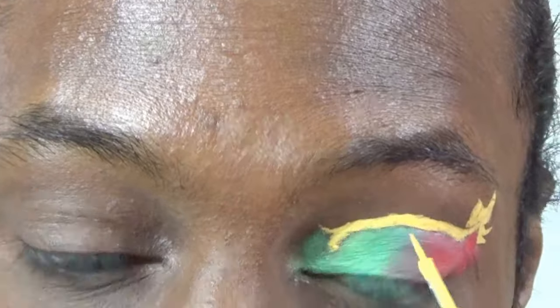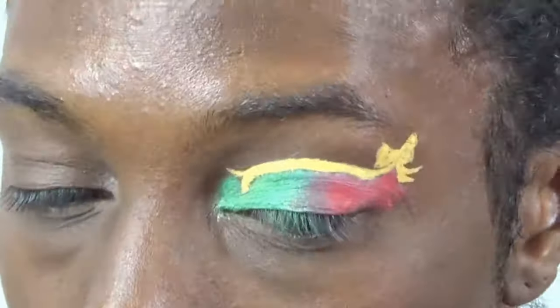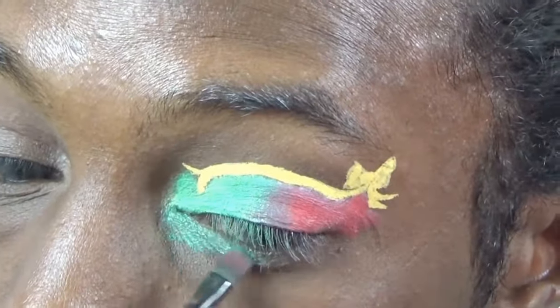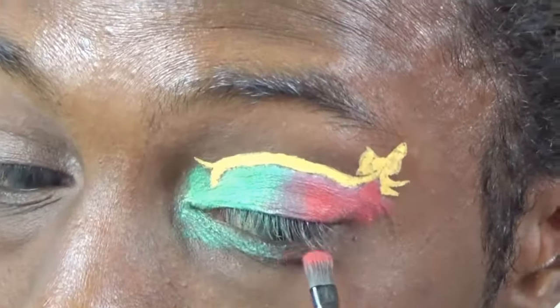Just fixing up that bow because it was looking a little unsketched. Now, as you can see, I'm doing my waterline underneath my eyes, creating a nice gradient just as I have done on the top.